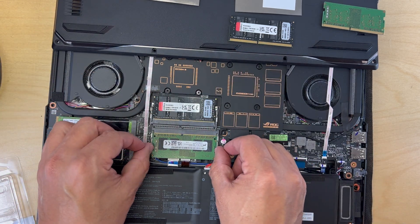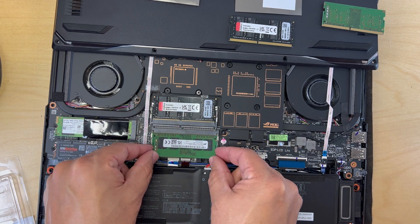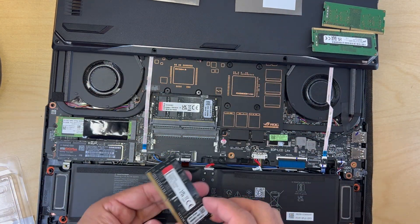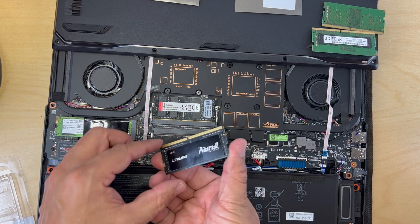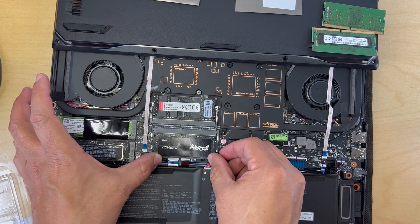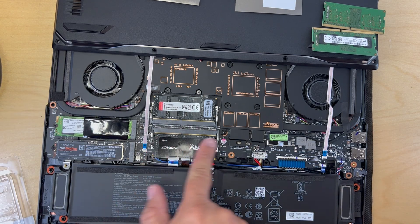Now I'm going to repeat the process for the second slot — same thing, just pop the original RAM out and slide it aside, then pop the new stick in. It is important to pay attention to the little notch, which is the key — it tells you the orientation the memory stick should go in. As you can see, I had to flip mine over and then I was able to slide it in and push it down to pop it in.